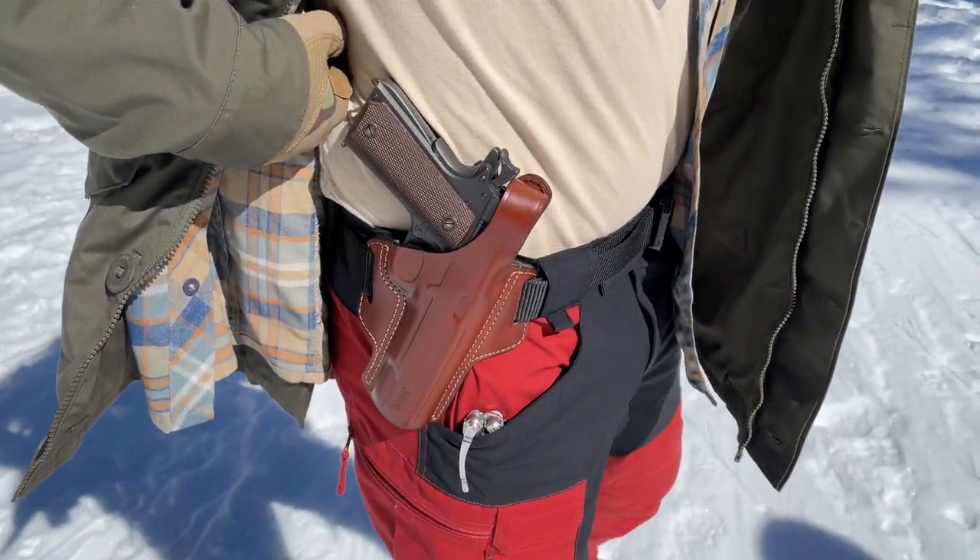In this video I'm going to talk about a cool piece of equipment I've been testing for the past several months — the Falco leather holster.